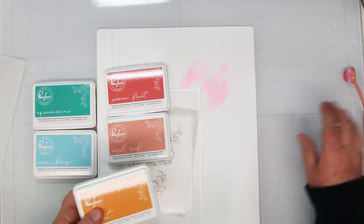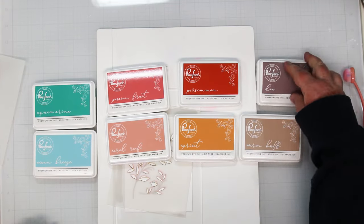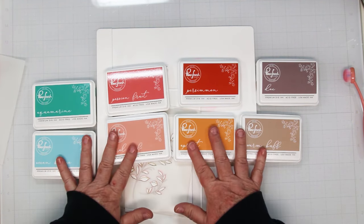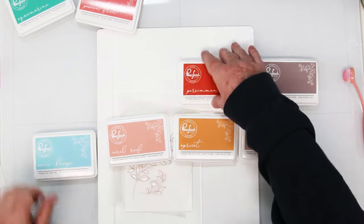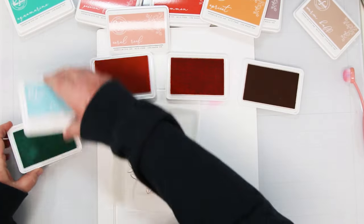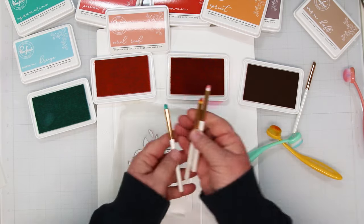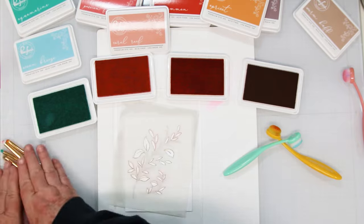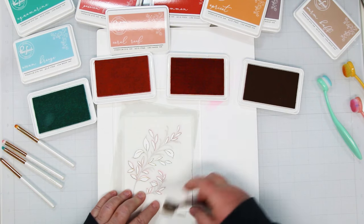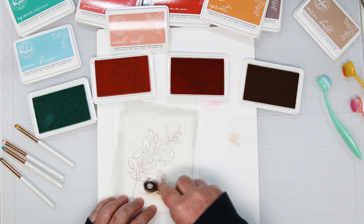I'm getting my ink ready. There are eight inks I'm going to be using. For the light side, these are all from Pinkfresh: I'm using warm buff, apricot, ocean breeze, and coral reef. For the darks I'm using doe, persimmon, aquamarine, and passion fruit. I'm using two sets of blending tools - the Waffle Flower little skinny ones for the second stencil, and the small blending brushes from Simon Says Stamp for the first stencil.